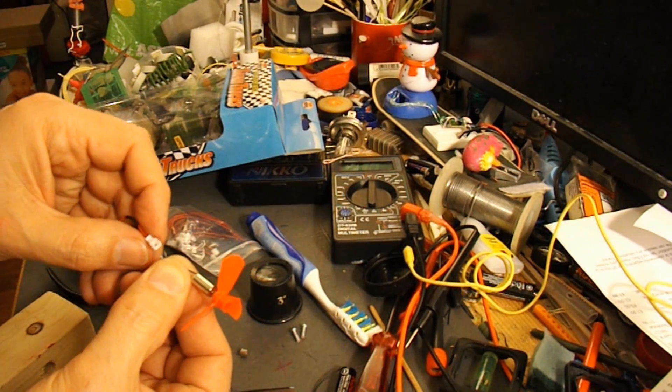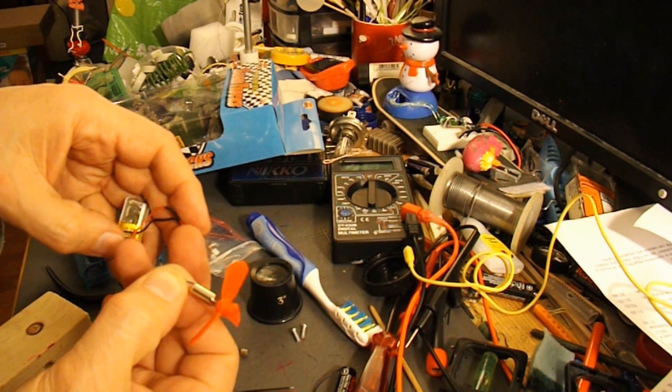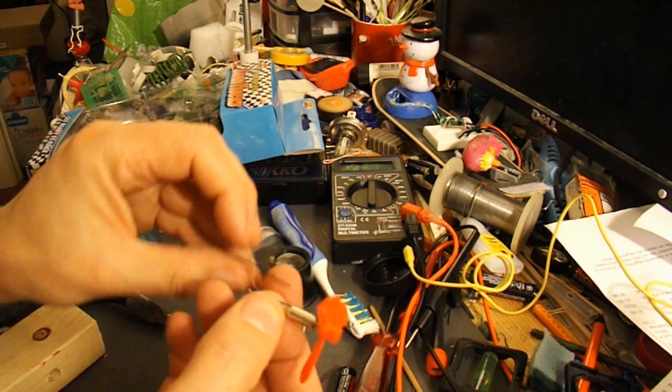So that's the right way round. The blue wire is going to go to my positive and the red wire to the negative. So I'll wire this up in the right direction.